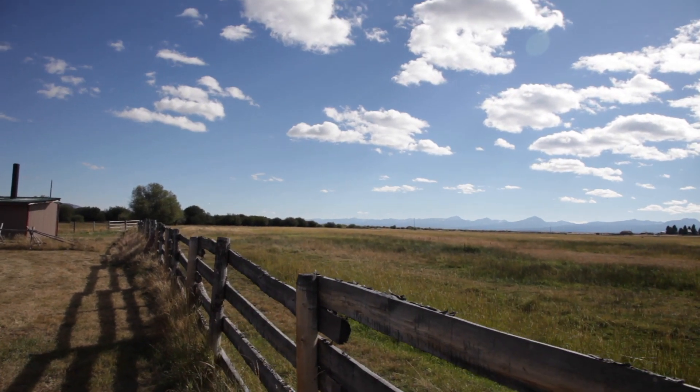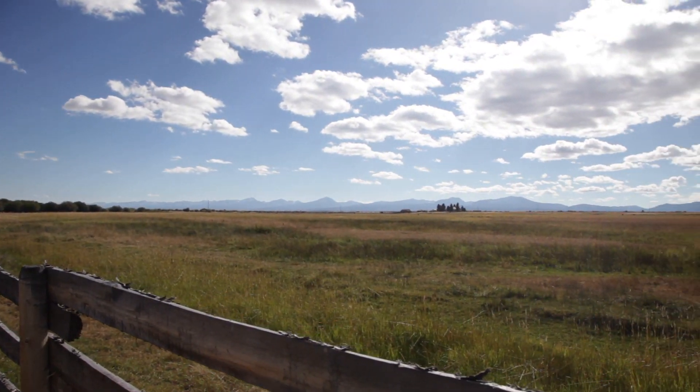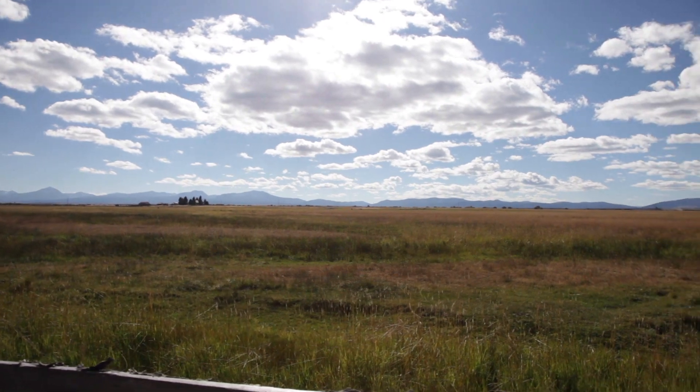This is the view out the back side. It's got a vault toilet, water pump, and free Wi-Fi. Just absolutely unreal.